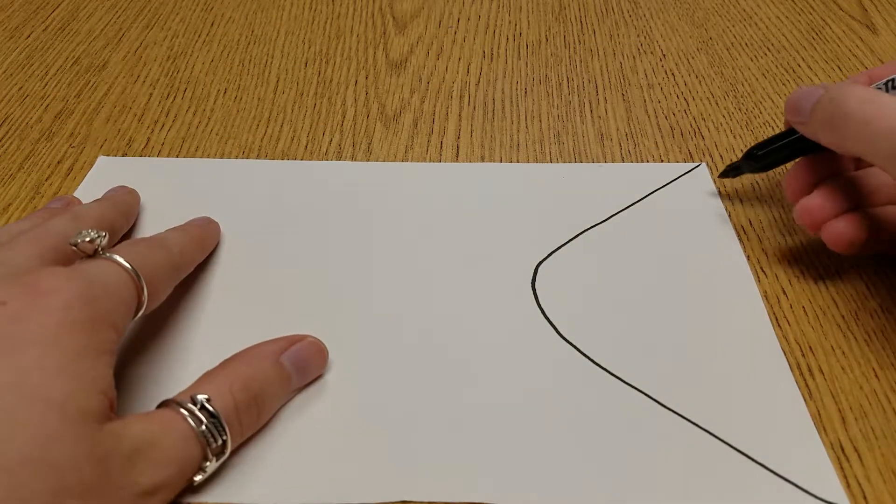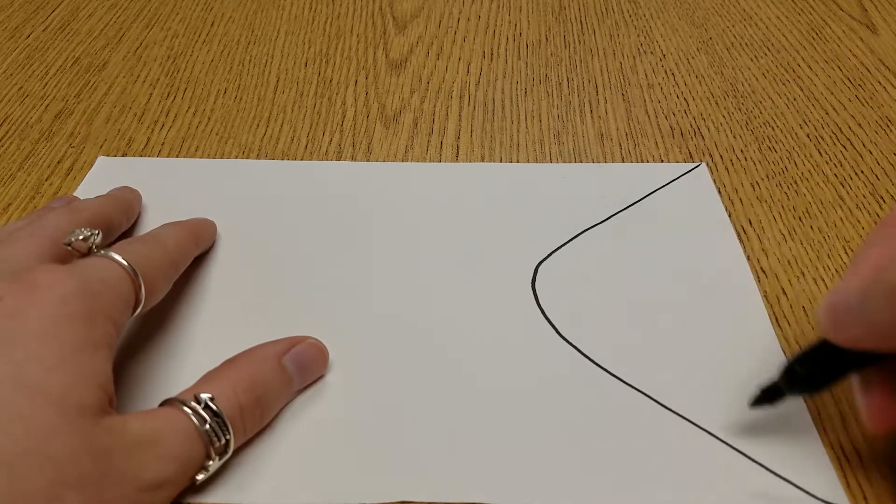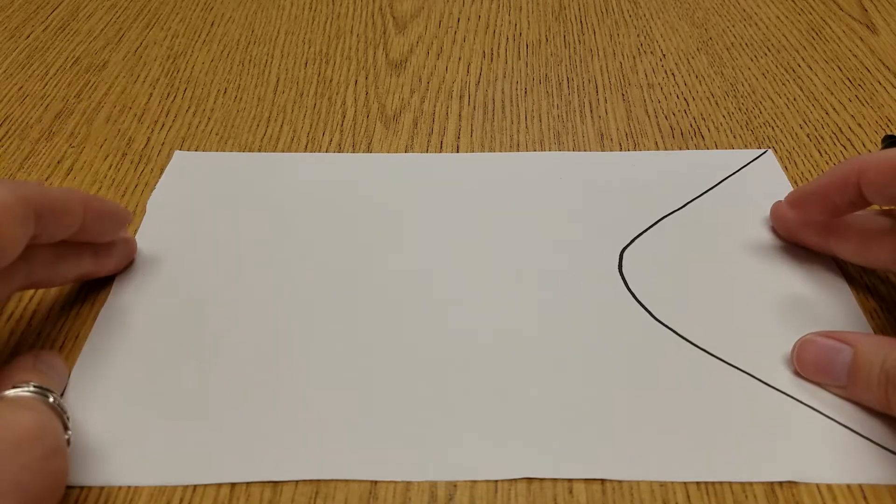And if you mess up you can keep drawing lines. Like if you made your triangle too tiny, just make it bigger again. Fish have stripes in their tails, so if you have messed up lines you can always turn it into a cool stripe.